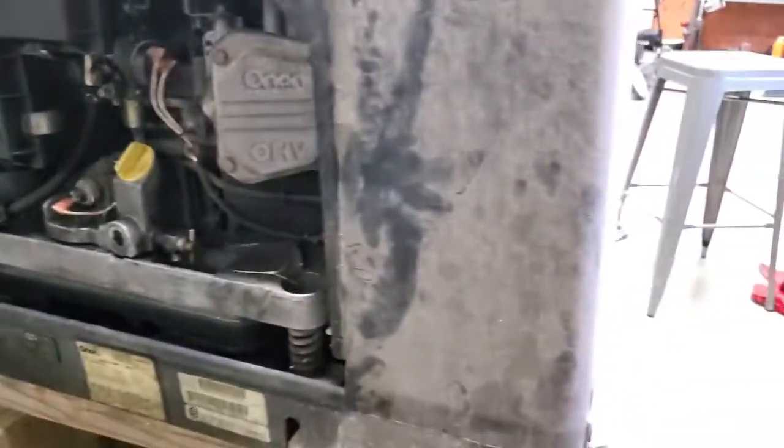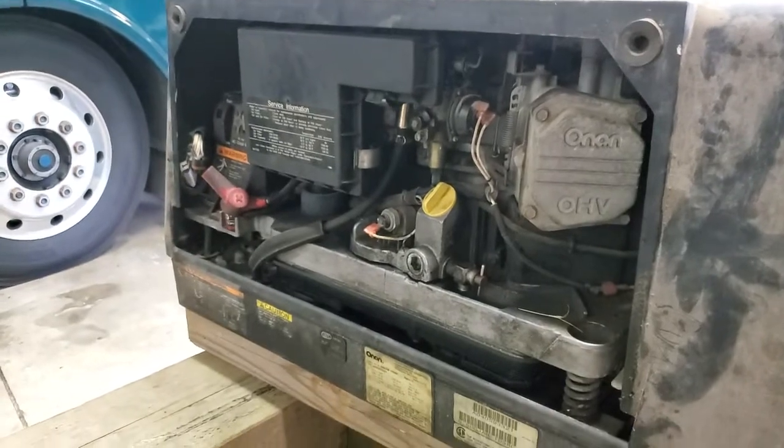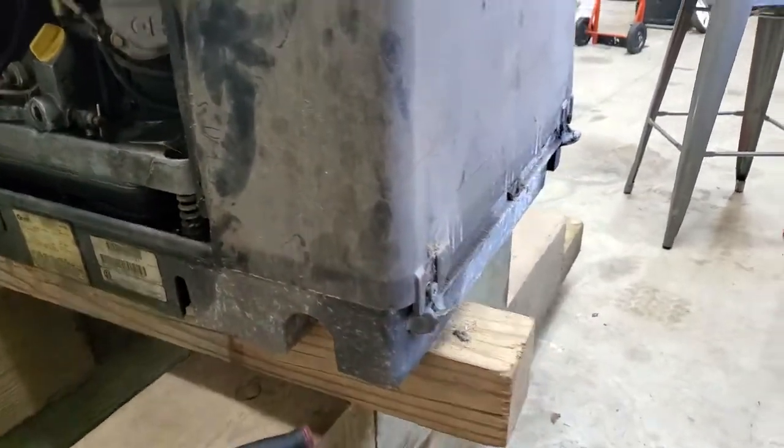We had to pull this out of that Fleetwood we were working on - the one I did the engine computer on, the knock sensor code, and the HWH leveling system, 625 series without air, just straight up on an F53 chassis. Now when we put the generator back in, we're going to show you how we did it. It's the opposite of taking it out.